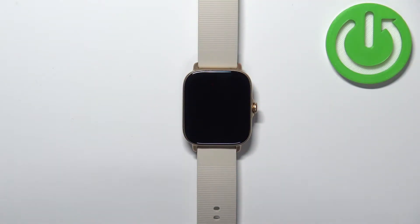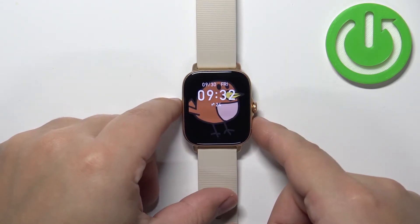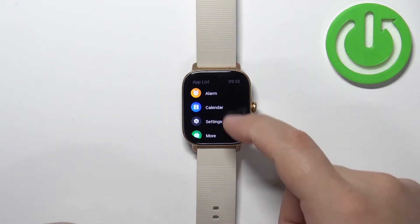First, we need to wake up the screen on our watch. You can do it by pressing the crown button or by tapping on the screen. Once you wake up the screen, press the crown button to open the menu.